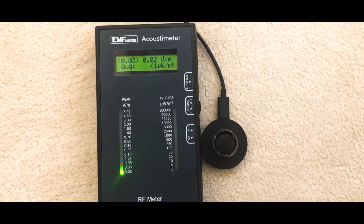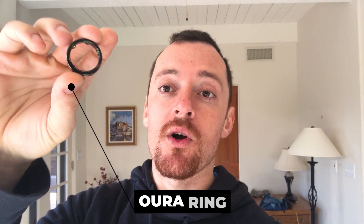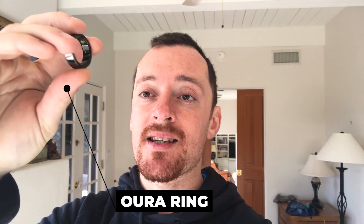Hey everyone, how are you doing? It's Yuli here and I'm holding in my hand the Oura Ring. In this video, I'm going to try and conclude if it's an EMF-friendly device or not, and I'm going to measure using a measurement device how much EMF is actually emitted from the Oura Ring.